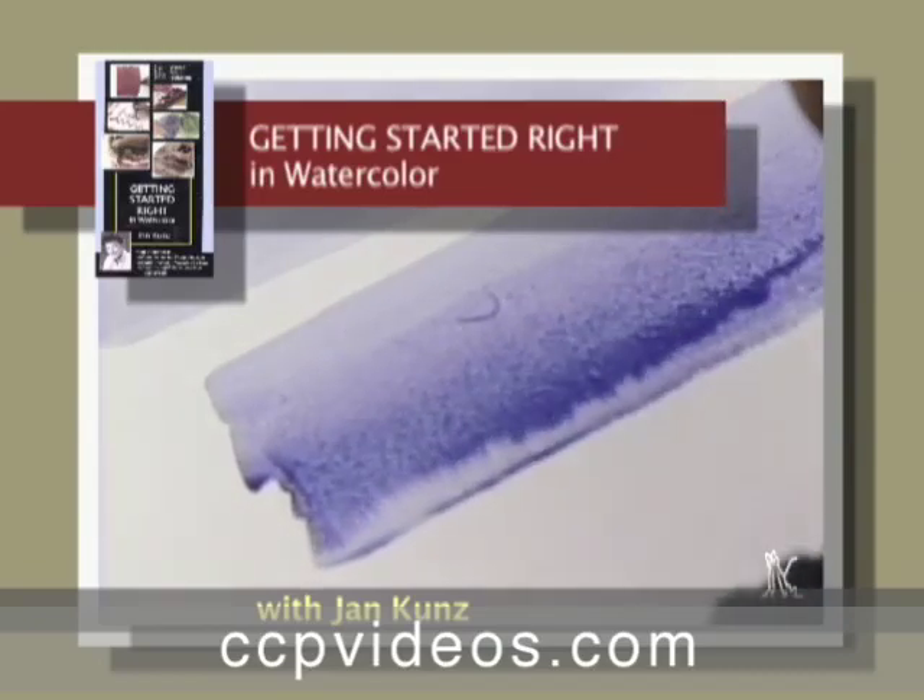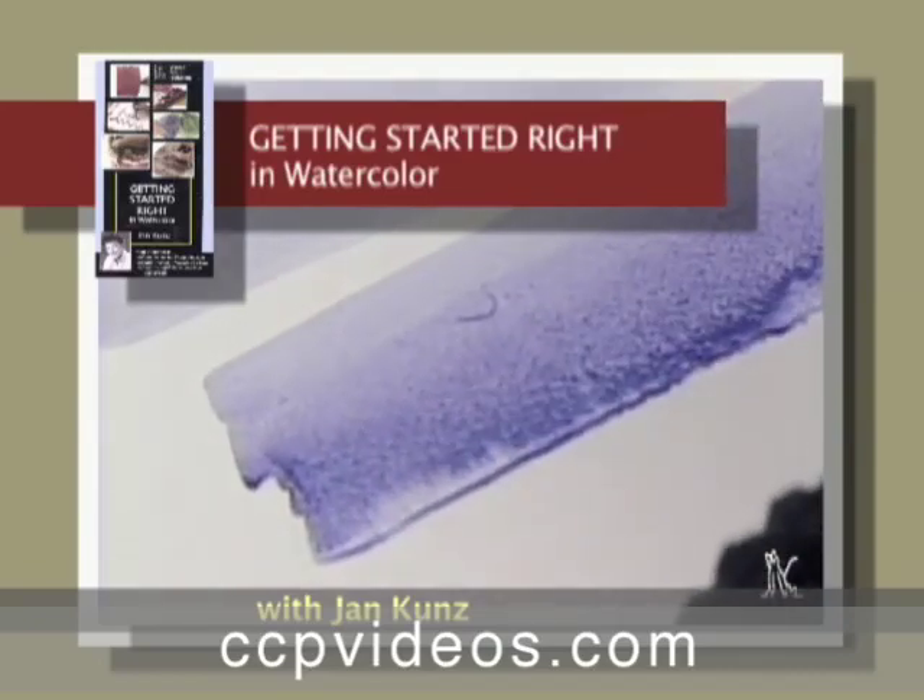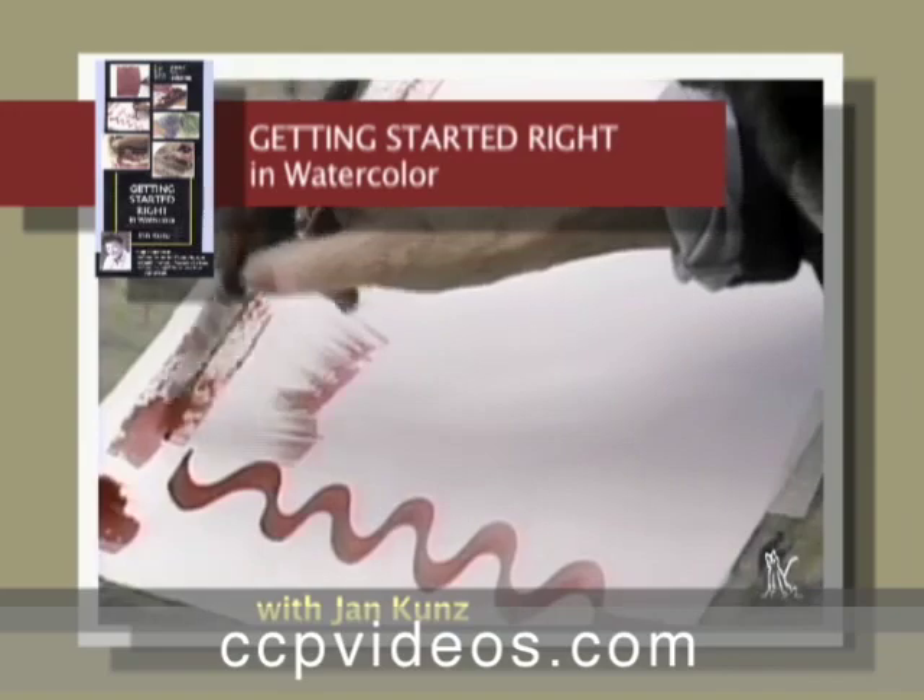She then demonstrates the basic washes — flat and graded — and brush strokes.